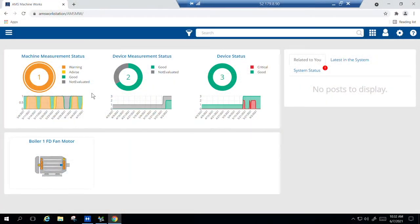Now let's look at the AMS Machine Works user interface and see what machine health data is available from our AMS Wireless Vibration Monitors. Upon login, the user will be brought to the dashboard home page. From here we can quickly see machine measurement status as well as the status of our connected monitoring devices. Under machine status we have one total asset, which is the demo motor we just showed you. Currently the motor status is shown as warning — let's click into it for more details.